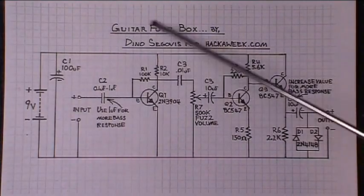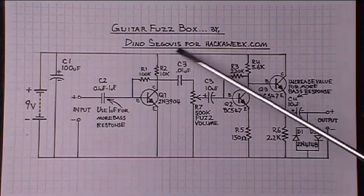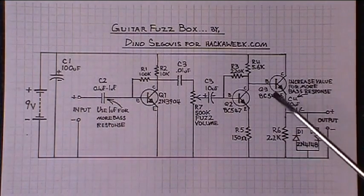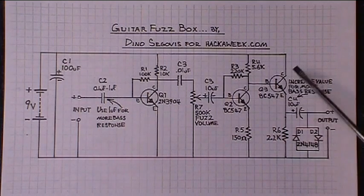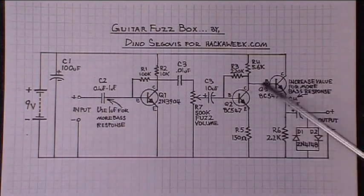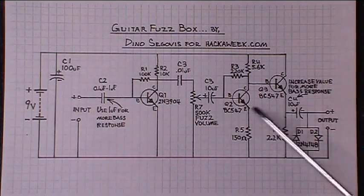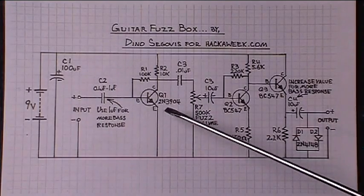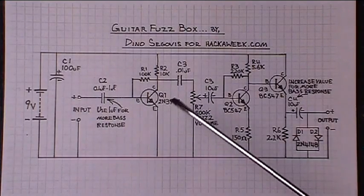Let's take a look at the schematic for the guitar fuzz box. I actually didn't design the whole thing — I just borrowed some schematics from elsewhere. This is the portion that causes the distortion. It's a two-transistor NPN amplifier, and we're just pushing it into distortion levels with this little preamplifier that is another NPN transistor.